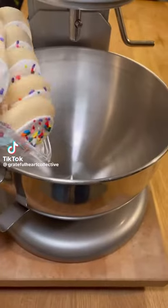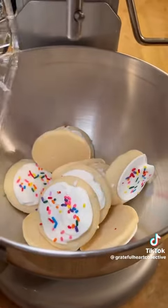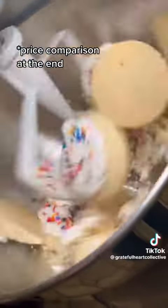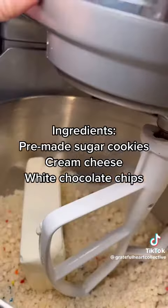If you love Starbucks cake pops, then this video is for you because I'm going to show you how to make ones at home that are even better — not to mention way cheaper. All you need is a box of those grocery store sugar cookies and a brick of cream cheese.